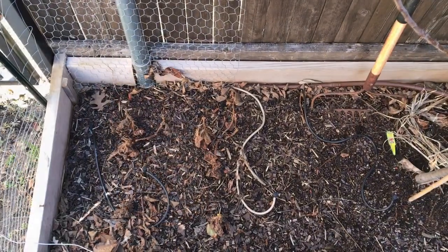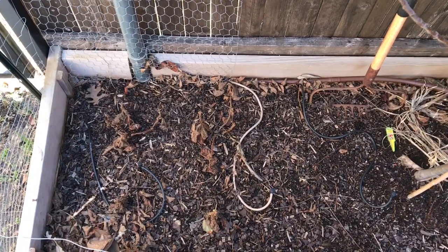Hey everyone, Rob the Backyard Gardener here, and I'm a little excited today. This is just going to be a quick kiwi update. I didn't know how my kiwi vines and plants would do throughout the winter. They're not the hardy kiwi — they're just the fuzzy kiwi, and typically kiwis don't like frost. We had a lot of frost this year, but it's been nice and warm the last couple of weeks.